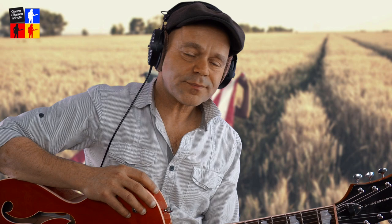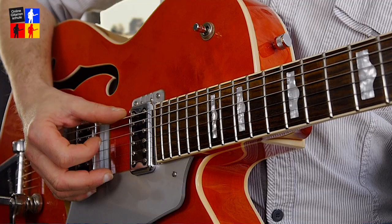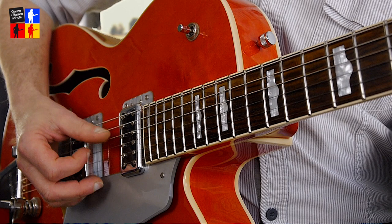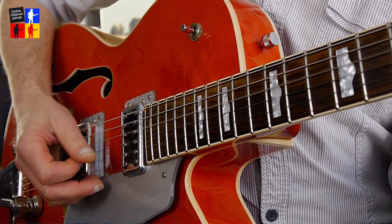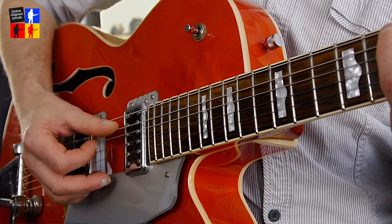Jetzt gehen wir auf die Bassline ein, die wir für die einzelnen Akkorde brauchen. Prinzipiell gilt: Ist der Grundton meines Akkords auf der tiefen E-Seite, sieht die Bassline so aus – wir spielen die E-Seite, die D-Seite, die A-Seite und wieder die D-Seite, zum Beispiel beim G-Dur-Akkord. Ist mein Grundton auf der A-Seite, wie zum Beispiel beim D-Dur-Akkord, spielen wir die A-Seite, die D-Seite, dann hoch auf die tiefe E-Seite und wieder auf die D-Seite. Dasselbe gilt natürlich dann auch für meinen A-Dur-Akkord.